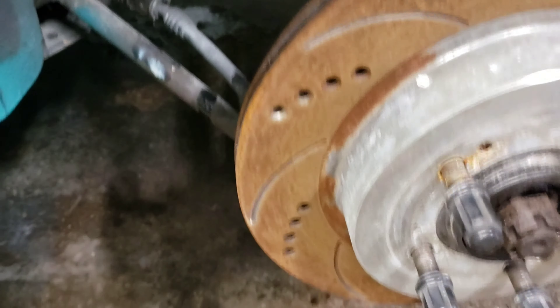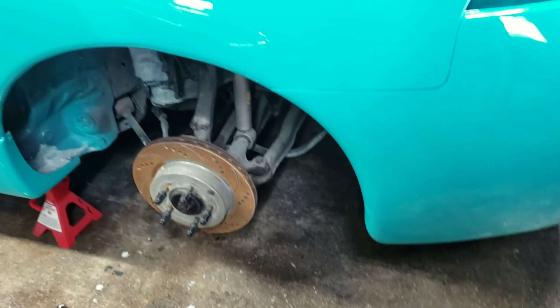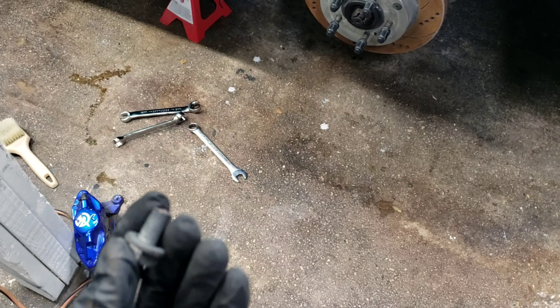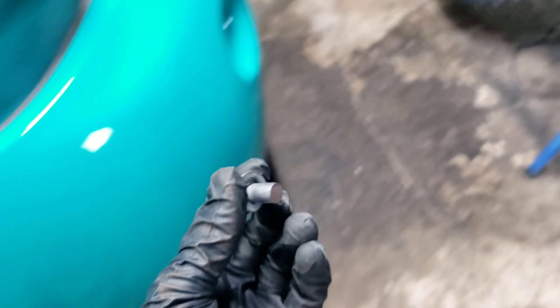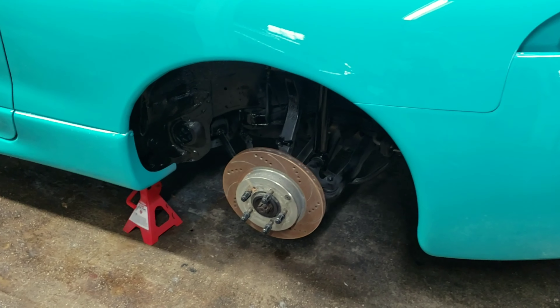That side came off pretty easy, and I'm very glad I checked back here because there was literally only one bolt holding on the caliper when there are supposed to be two. I can't help but think - I trust the guy who sold me the car, but he had someone else help him tear it apart and didn't give me a lot of details. At least I have one bolt I can take to Lowe's and get grade 8 bolt equivalents to attach the caliper properly.